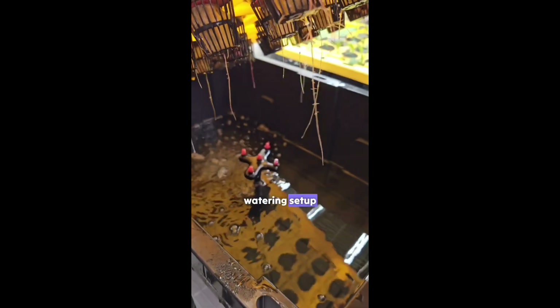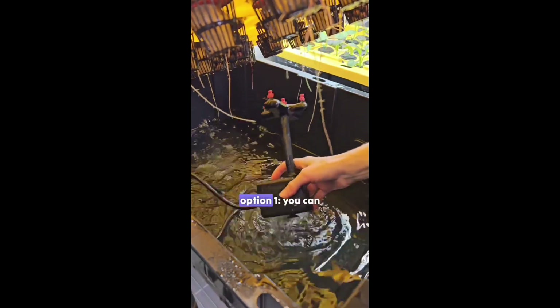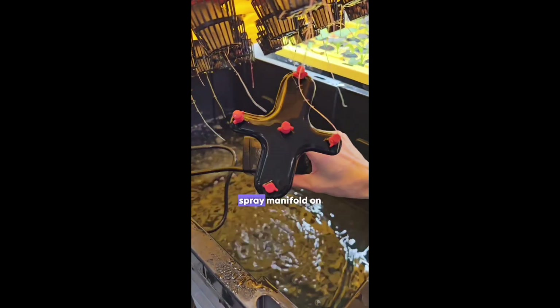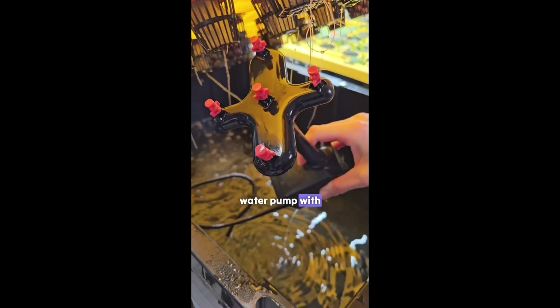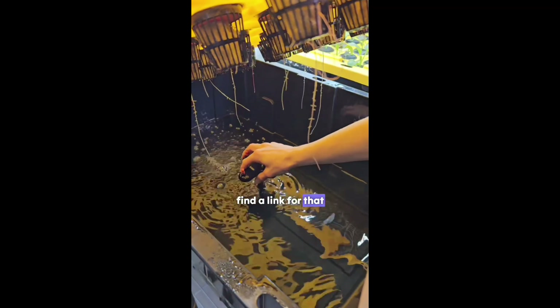DIY aeroponic system watering setup. A lot of people asked, and there are two ways to do it. Option one, you can get this pre-made spray manifold on Amazon. It connects to your water pump with tubing and sprays the roots. It's super easy to install and you can find a link for that in our bio.